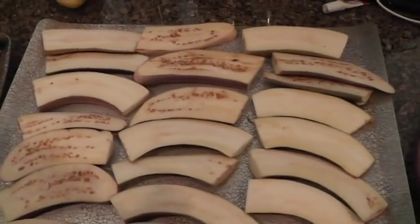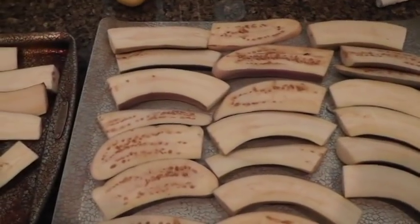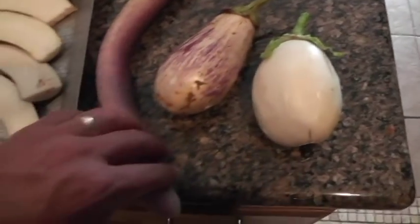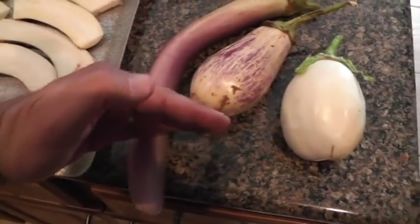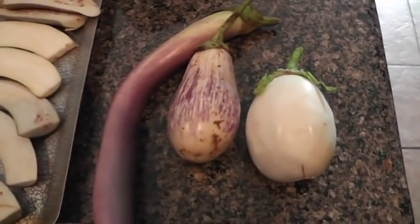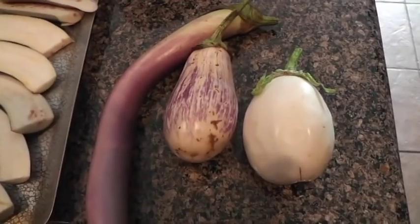This is all from what we harvested today — we still have nine more. I only cut up a few. When using the Japanese eggplant you obviously want to cut it lengthwise; if you're doing stir fry you can cut it the other way. Here are the two other types of eggplant to grow. I'll come back with the final product.